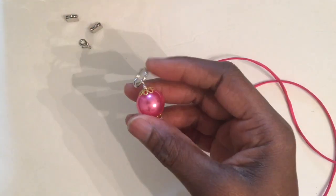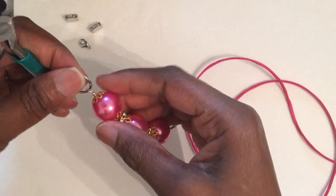The next thing you're also going to have to do is make sure that your jump rings are turned to the side — make sure they're positioned to the side.